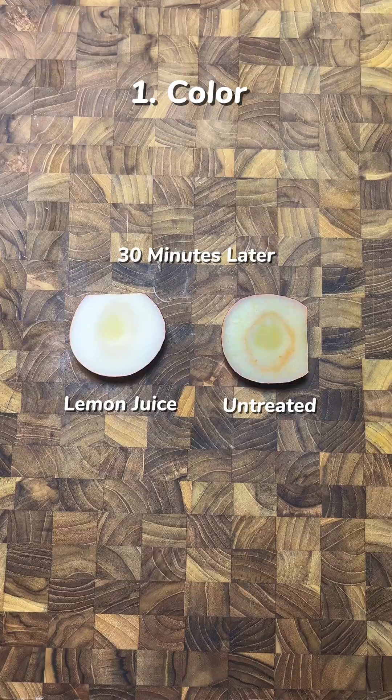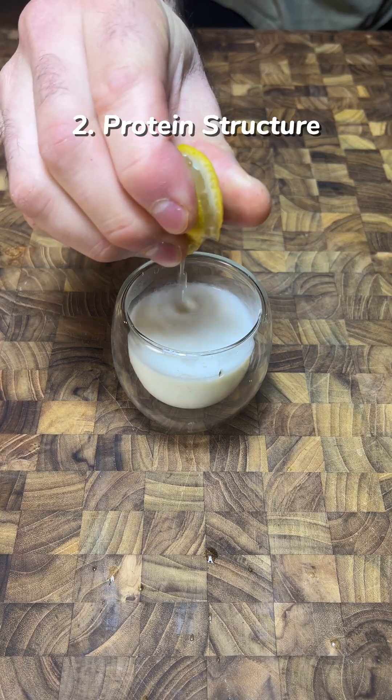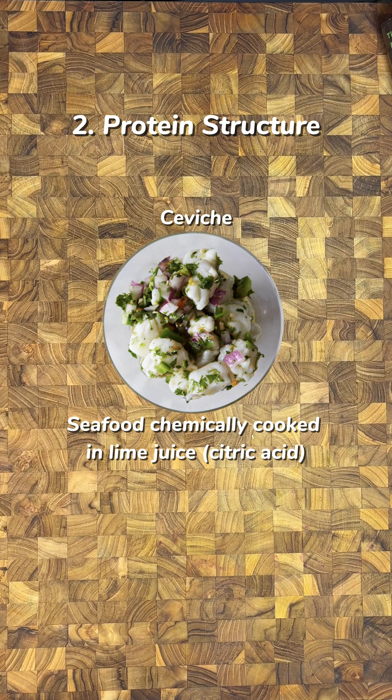A little acid will stop the oxidation of foods that turn brown. Acids cause proteins to tighten up. A few drops in dairy coagulates the protein, causing curdling. Don't let delicate proteins like seafood sit in acid for more than a few minutes or it will begin to chemically cook.